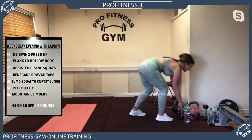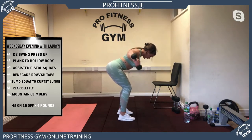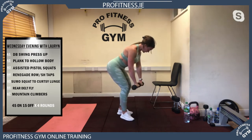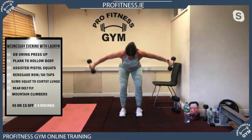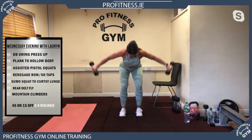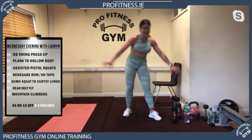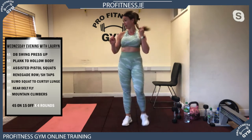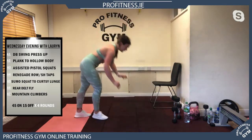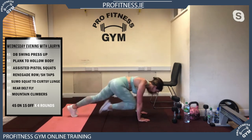Your rear delt fly — if you don't have two dumbbells, use two bottles of water. The top of the dumbbell faces the ceiling. You're working those deep muscles of your upper back and shoulders. Even though they're only about two or three kilos, they are really hard. Two bottles of water or two cans of beans — you don't need anything heavy. Your last exercise is mountain climbers: pump your legs, knees right into your chest, getting as many reps as you can — really fast.